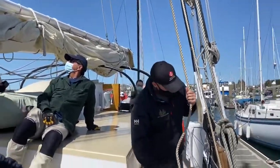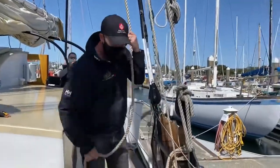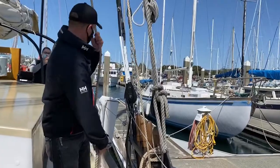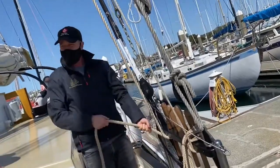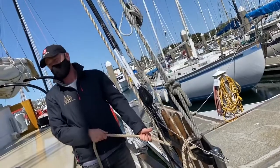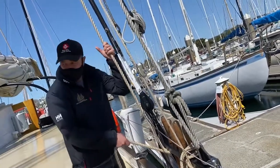So when you're going to secure this line, you start at the bottom of the pin, pull it nice and tight. And this alone — you can hold up the whole sail if you need to. This is enough, okay. But if we're going to really secure it and keep it on here, we're going to make a figure eight.